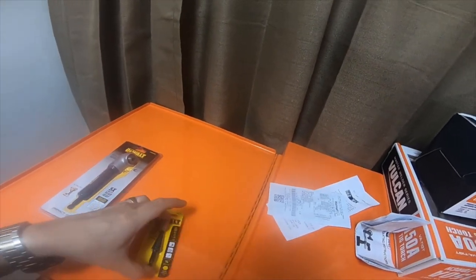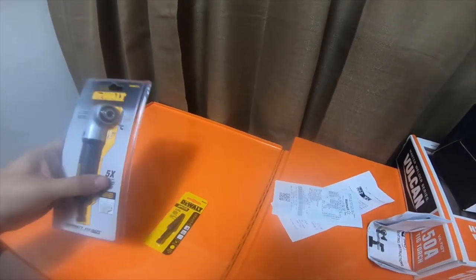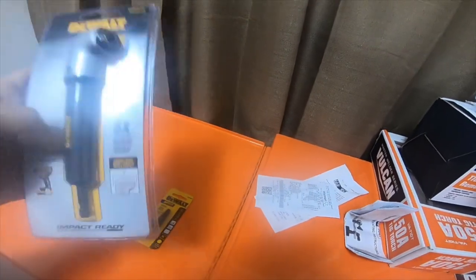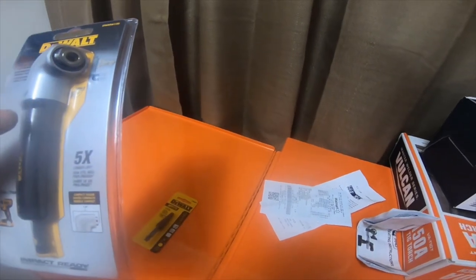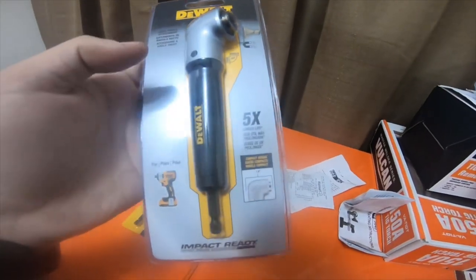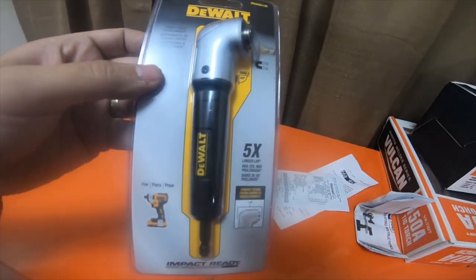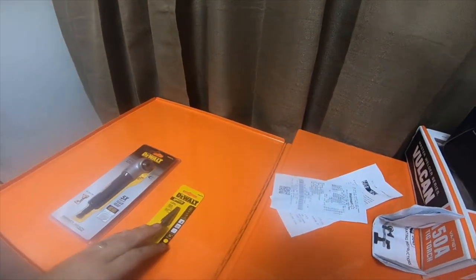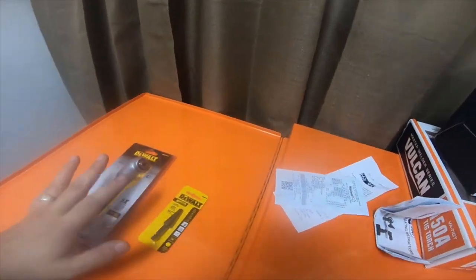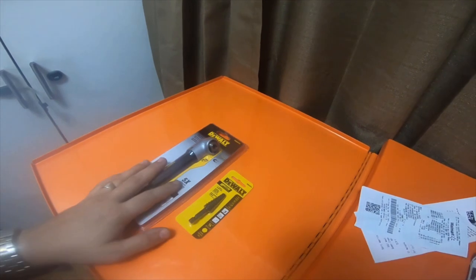I'll just order some carbide burrs off Amazon and get them in the next couple days. Please like, comment, and subscribe. I'll leave a link to VCG Construction's YouTube channel — he did a pretty in-depth review on this specific 90-degree tool, so go check that out. Hit the bell notification icon for future updates, check out the Amazon affiliate links, and thanks for watching!